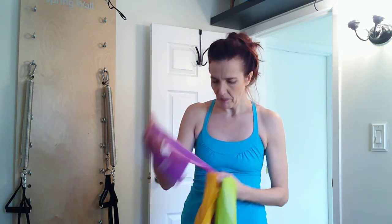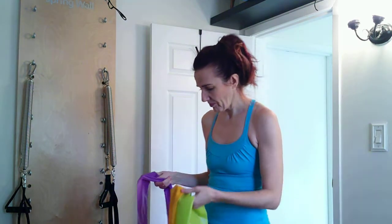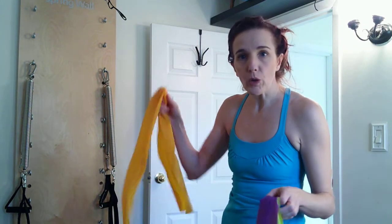Welcome to my video on scapular stability. We're going to be using the bands. I have three bands: one is medium, one is light, one is heavy — they should be labeled as such. My bands may be different colors than yours. If you find your bands are breaking a lot, you might want to invest in some latex-free ones. I've had these for years and they have no sign of breaking.